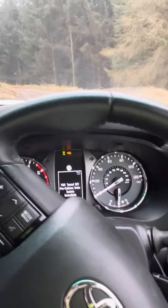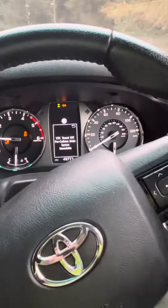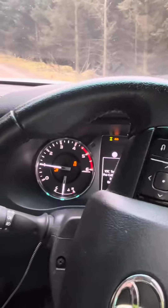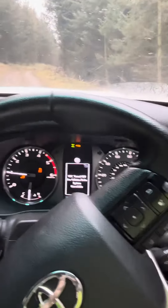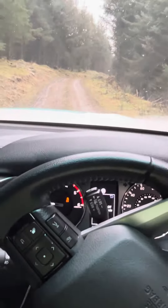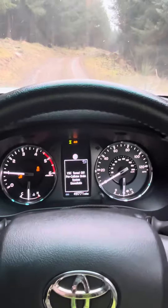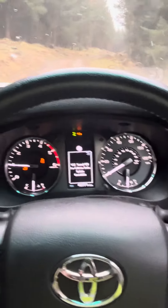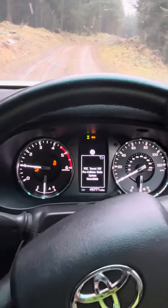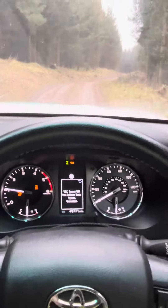I'm just trying to steer — just turning the wheel up. Not touching anything at all, still just climbing up here. Nice and slow, nice and controlled, as you can see. Nice and slow, nice and controlled all the way up.